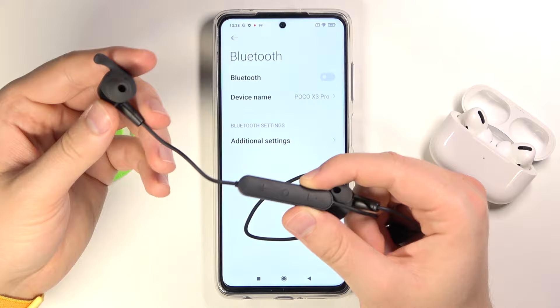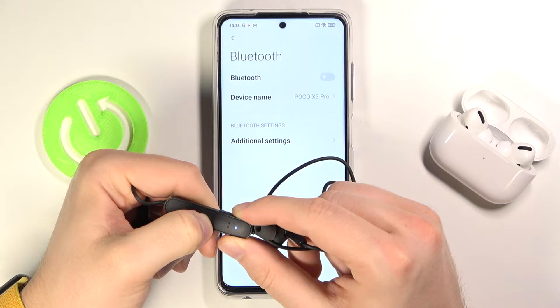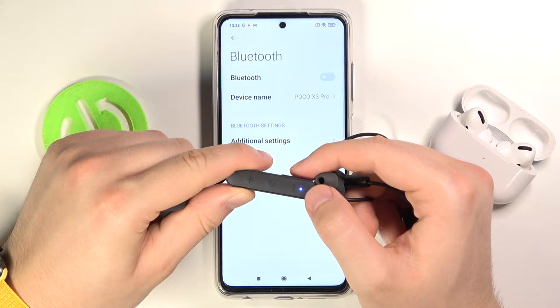When you hear the notification that they are powered off, you have to click and hold this middle button again to turn them back on. Just keep holding the button until you hear the pairing notification. When this indicator is blinking in red and blue color, it means that they are in pairing mode.